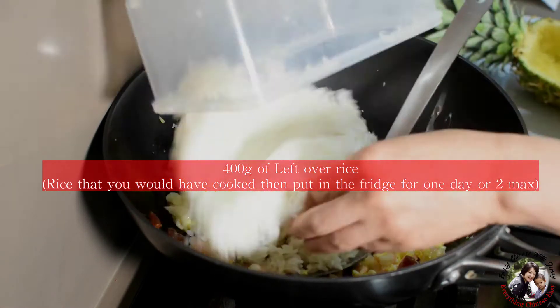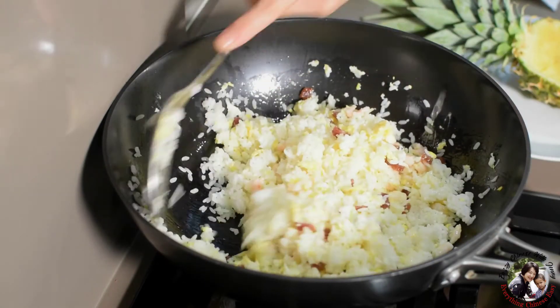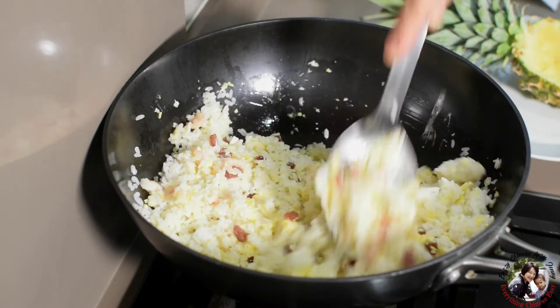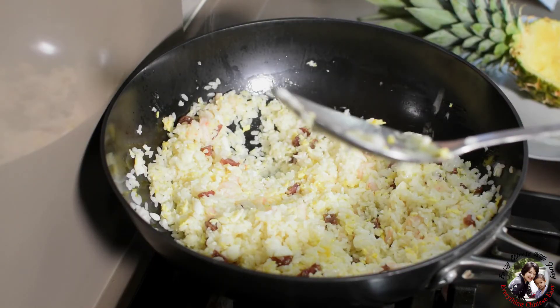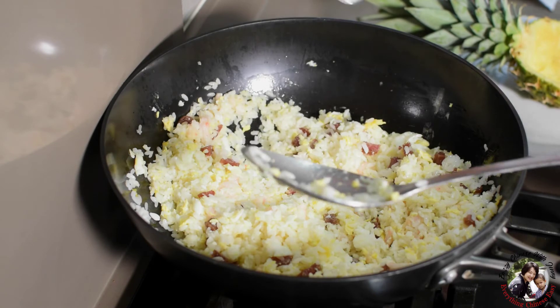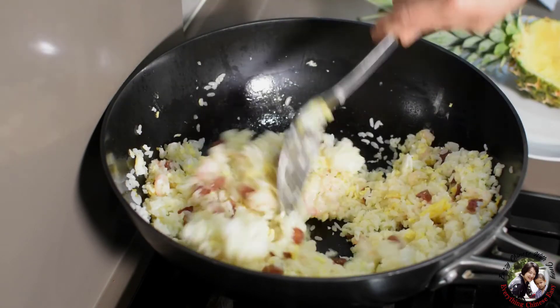Break all the big lumps before you add the rice into the wok. Add half a teaspoon of salt.